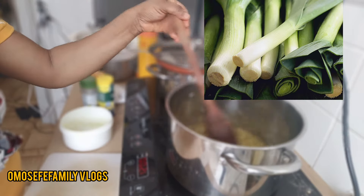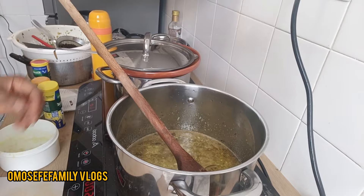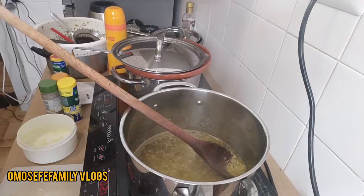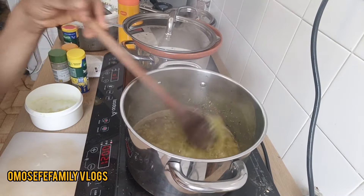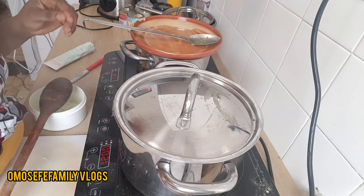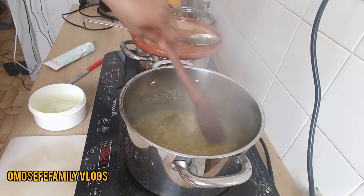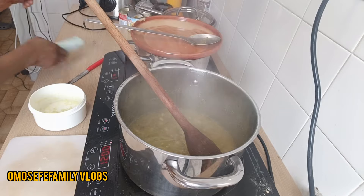You can turn everything together with your spices that you've already added. Turn everything together and cover to let it steam, because you need to leave it to let all the aroma enter the oil. I cover my pot and let it steam for some seconds — about 10 seconds. Then I'll come back.